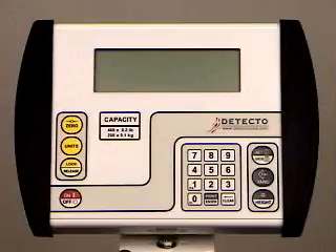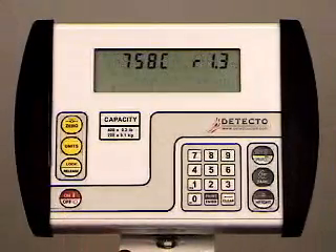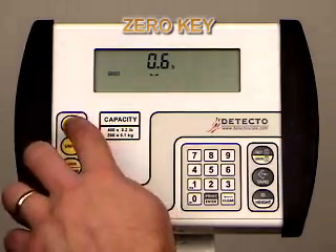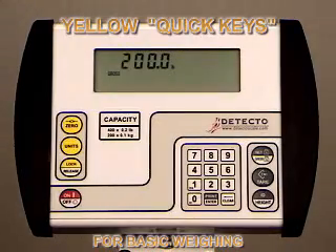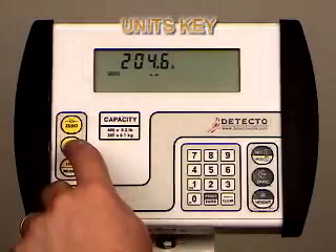To begin, turn the power on, making sure the scale platform is clear. The 758C indicator will go through its opening sequence. It will power up to zero if that function is enabled. If it does not power up to zero, simply push the zero key. For weighing-only use, the yellow quick keys on the left side of the 758C provide fast, easy operation even by first-time users. These keys may be all that you need for basic weighing, and they're highlighted in yellow to find easily.